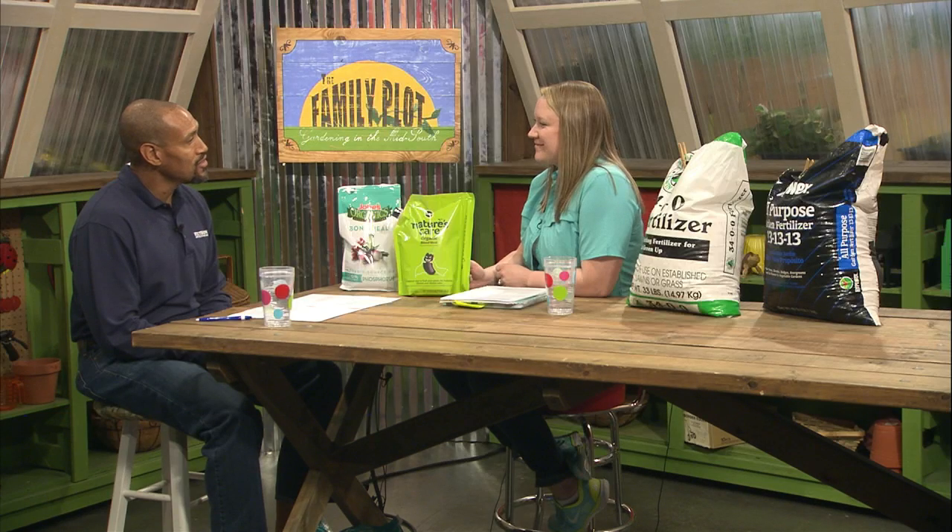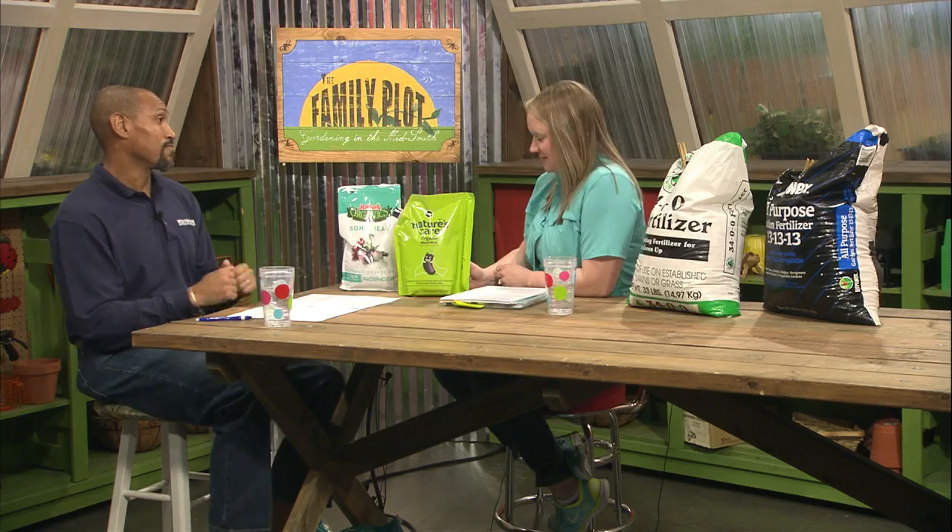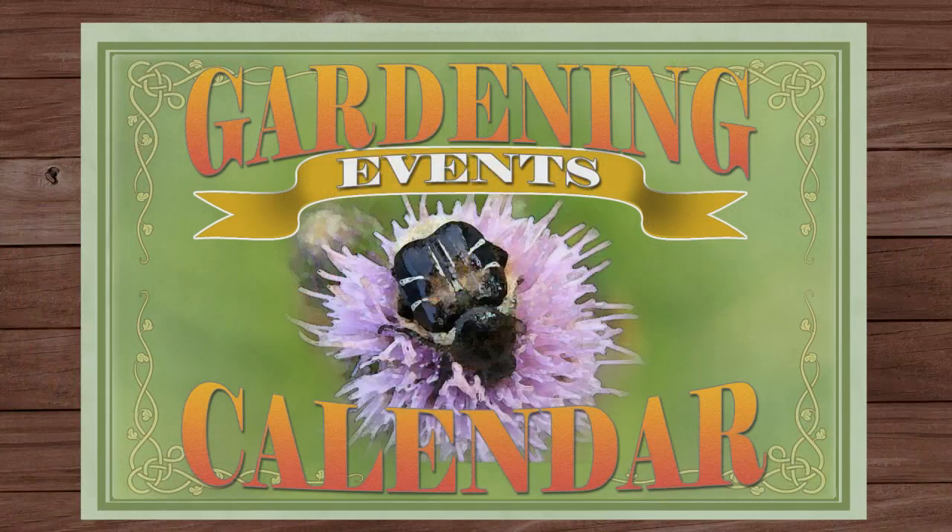All right, Celeste, we appreciate that good information. You're going to be with us next week to show us how to apply these fertilizers. There are a number of gardening events going on in the next couple of weeks — here are just a few that might interest you.